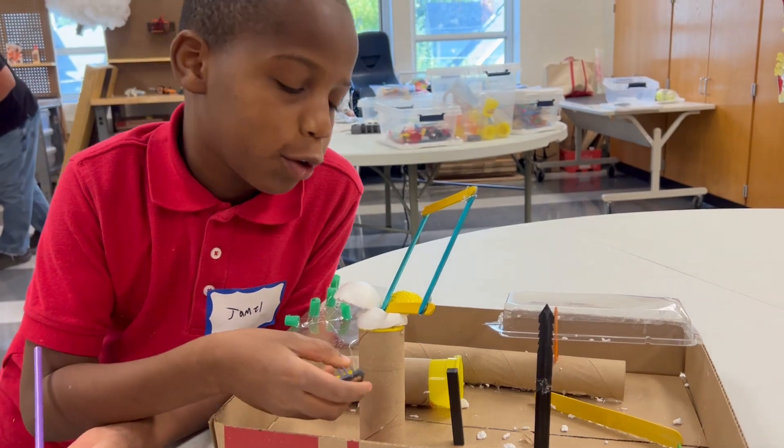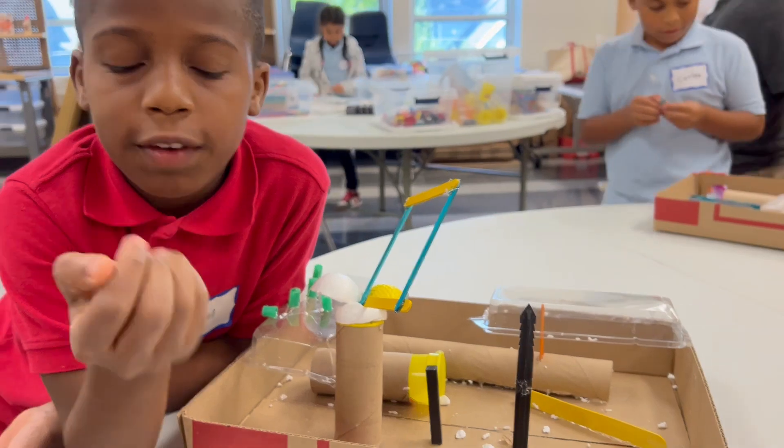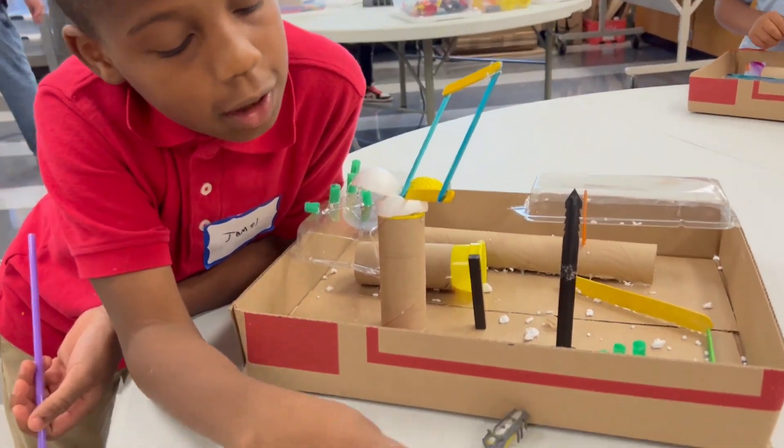This is my little hexbugs maze. This is the hexbug. It moves off vibrations, and that's how it moves.